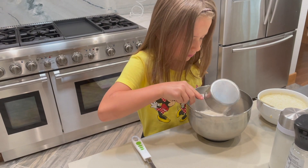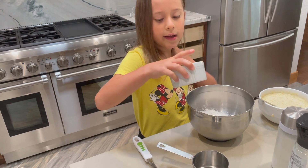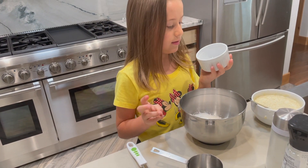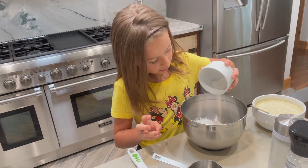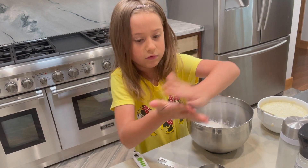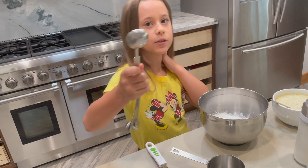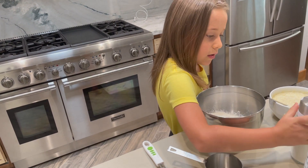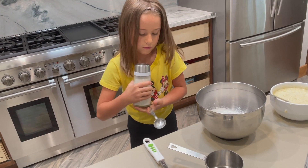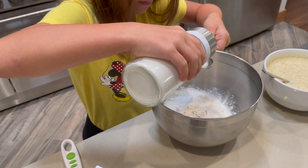One cup of flour. Two teaspoons of baking powder. And two tablespoons of sugar — you have to put it over so it doesn't spill.